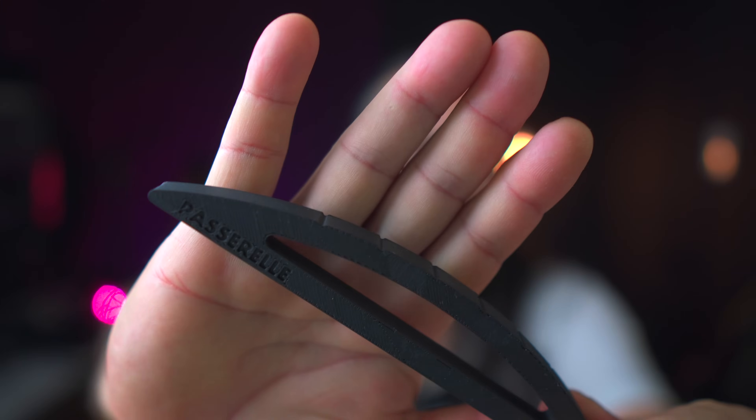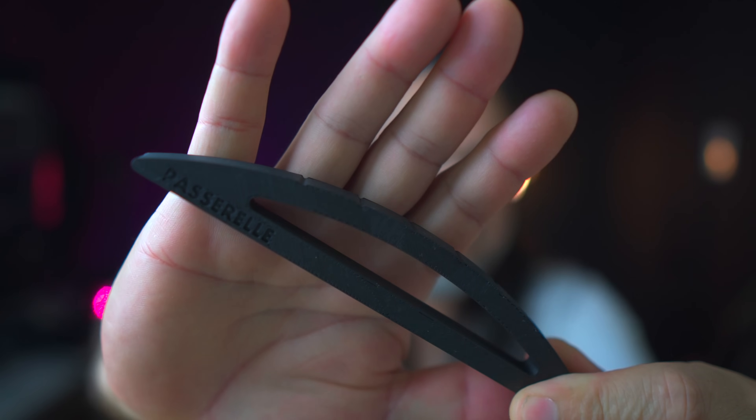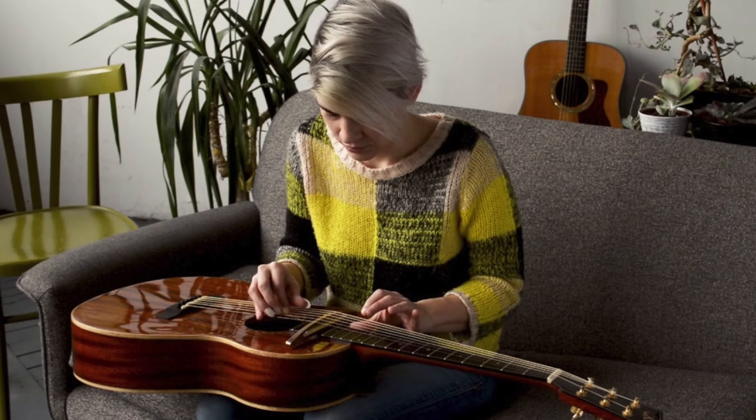Today we're going to be making a passerelle bridge. The passerelle bridge was invented by Kaki King and her luthier Rachel Rosenkrantz. Kaki King has always been an innovative free thinker who has pushed boundaries on her instrument. When they first came out with this several years ago I thought it was the coolest thing I'd ever seen, because it really does transform your acoustic guitar into another instrument. Now that we have the 3D printer, I thought this is an excellent excuse to design a passerelle bridge.